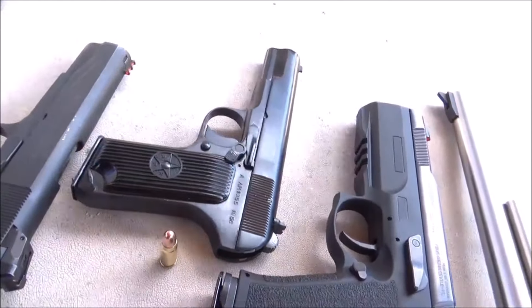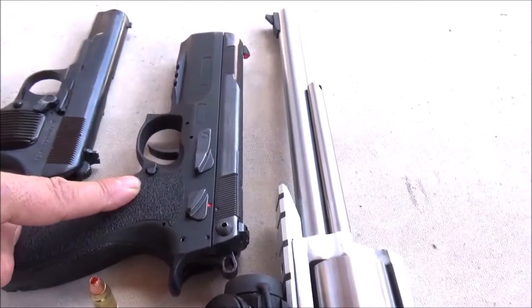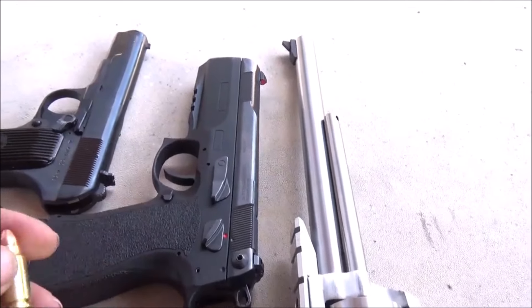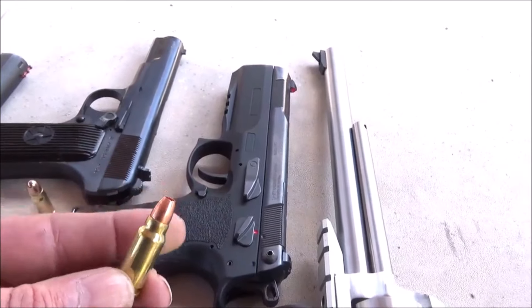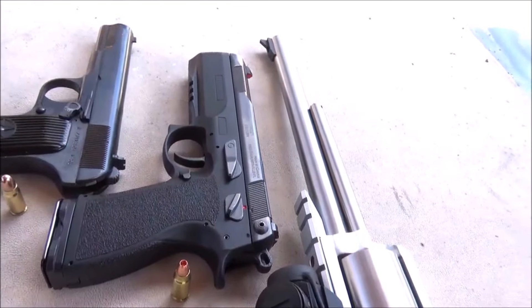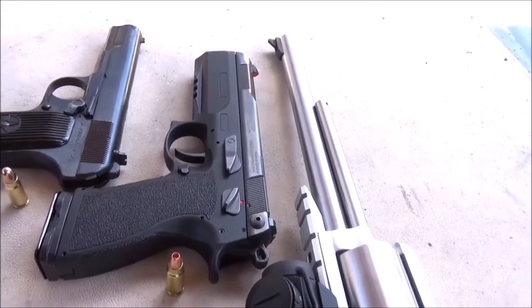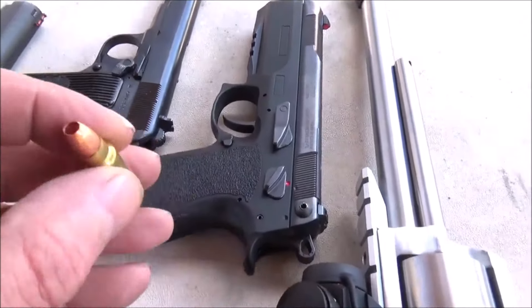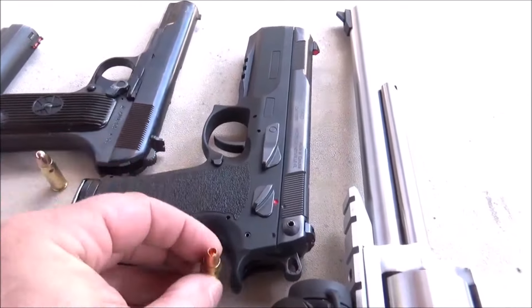And then we're going to step it up a little bit. I got the FK Brno PSD and we have some 7.5 FK to shoot out of this. Now that is the nose-discarding F5 — it's a 95 grain all copper. Basically this nose discards and the full metal jacket inside keeps going.